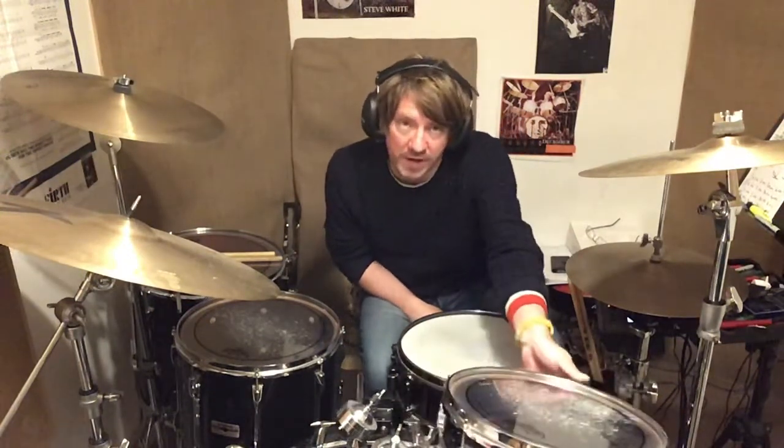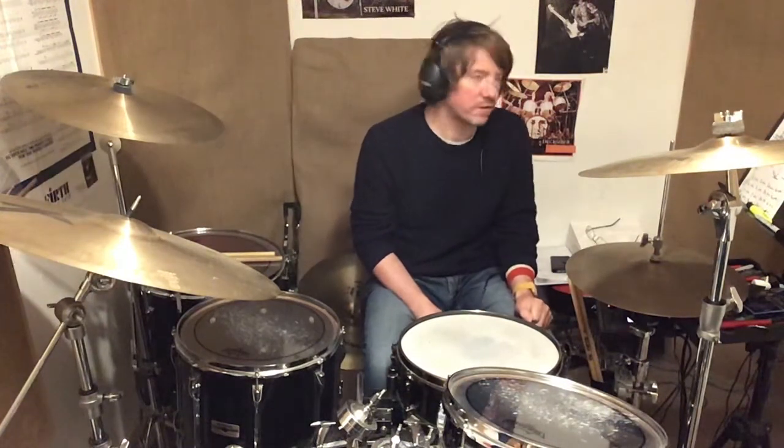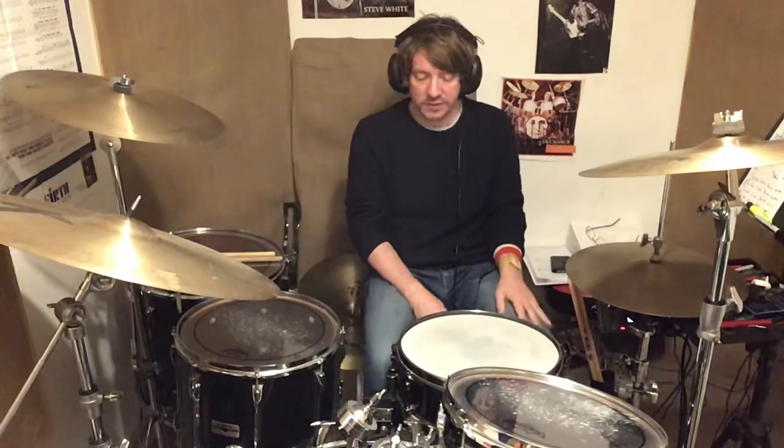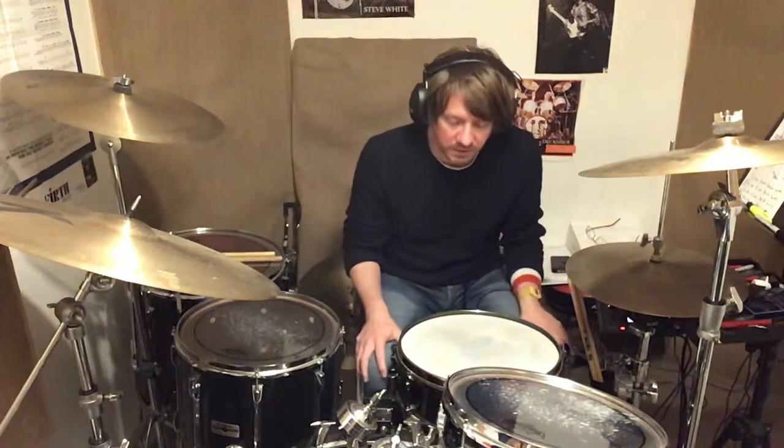Welcome to another exciting video. This video is on a rudiment called the drag, and it's following the video we looked at with regard to the flam. So here comes the drag lesson.